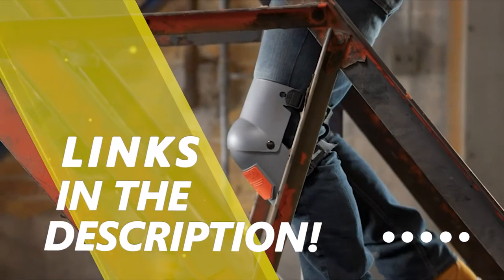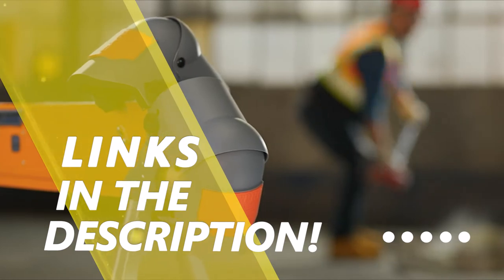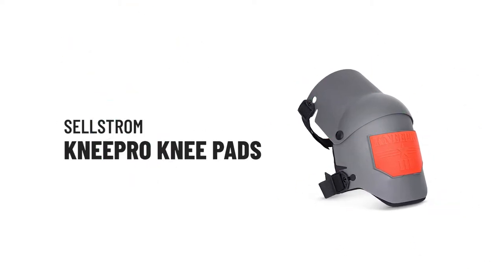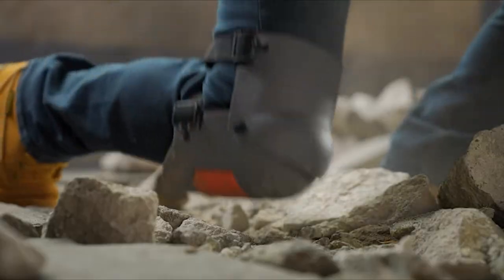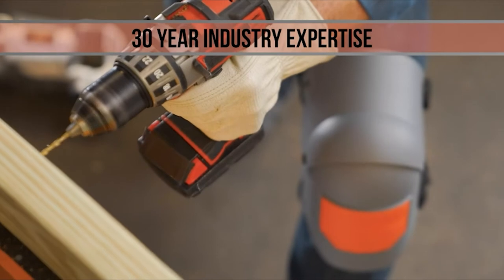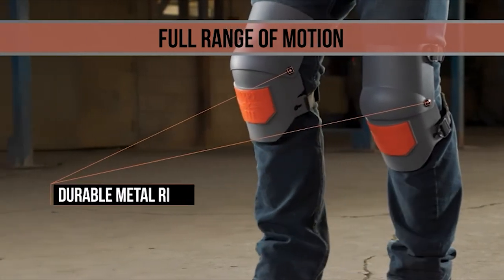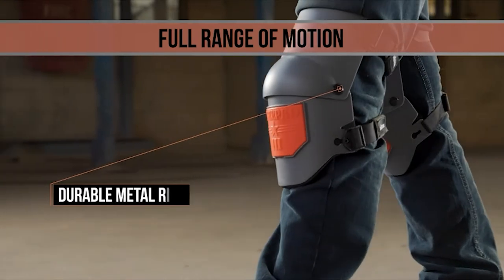You can find more information and updated pricing on the products mentioned in the description below. The Knee Pro Ultra Flex 3 knee pads have earned the trust of workers everywhere for outstanding comfort, fit, and productivity. Built with a unique hinge design, the Ultra Flex 3 moves with your knees and stays with you when sitting, kneeling, or even running.